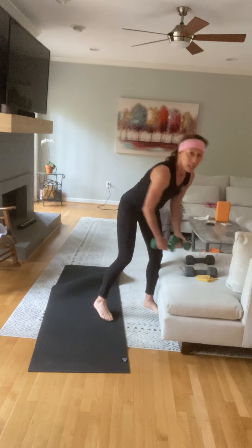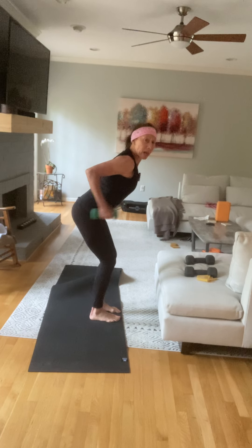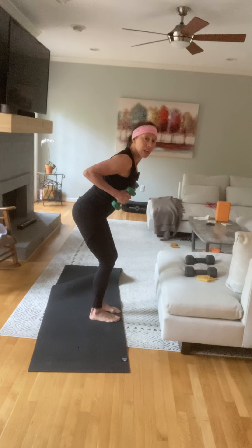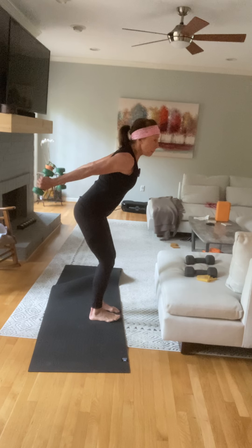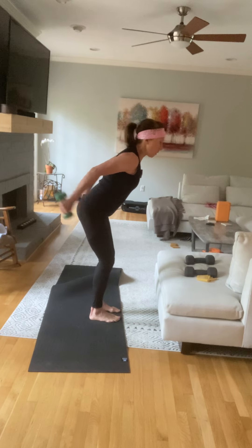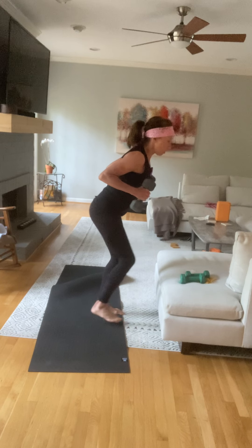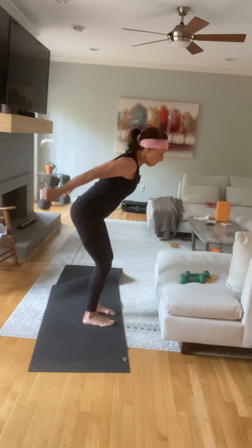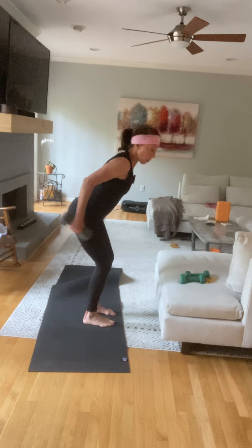Now we're going to go into tricep — we're doing a kickback. Chest up, kick it back. Look in the mirror, make sure your shoulder blades are together, belly button is in, squeeze your chest forward, and squeeze the back of your arm. Same thing applies here: if you're not getting tired, you want to up your weight, but if you up your weight, you're going to want to slow the motion down — that's how you're going to get stronger. This is why I love one-minute intervals.